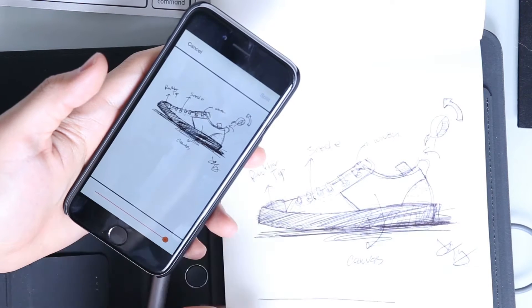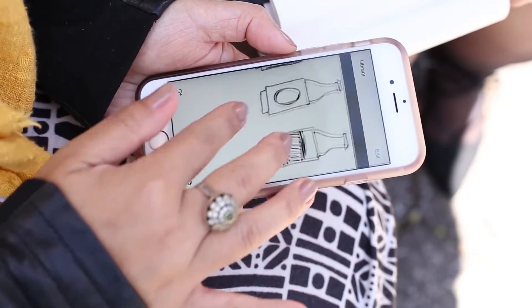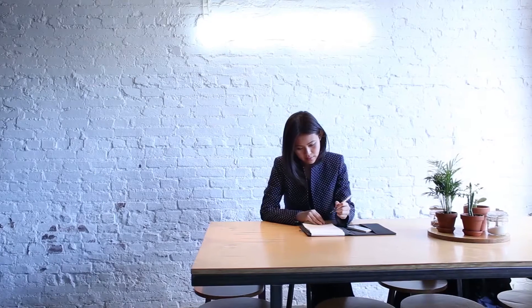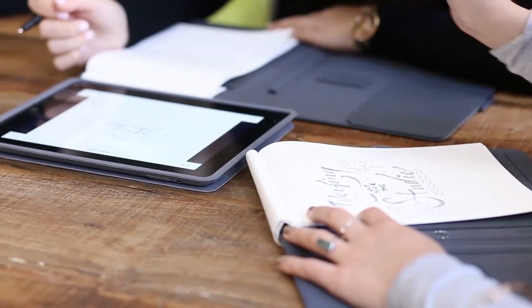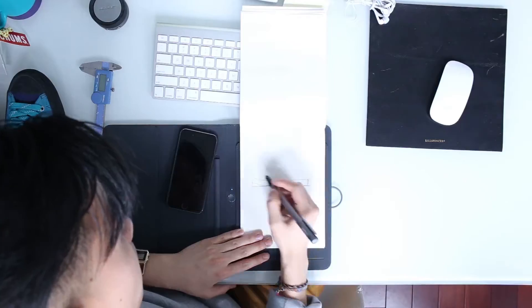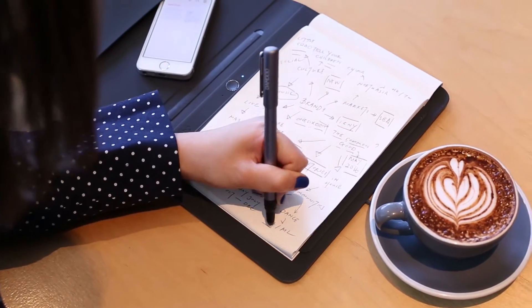When we started working with Wacom, we put forward ideas about how we could connect with creative people and see how they interact with the Bamboo Spark and how they could use it in their day-to-day processes. We made up a short list of people we thought would be perfect and went about working with them, seeing how they could truly engage with and benefit from using it.